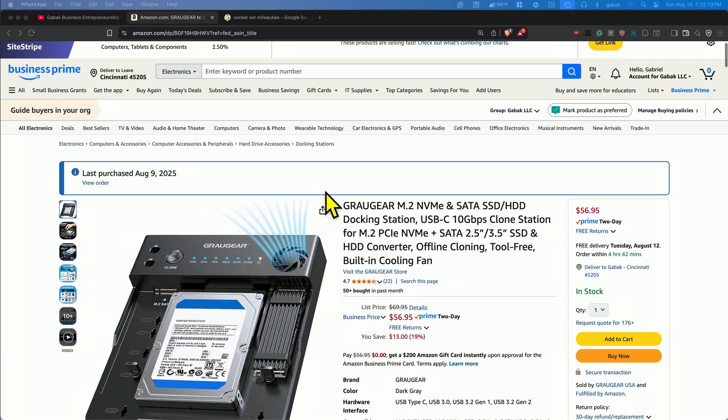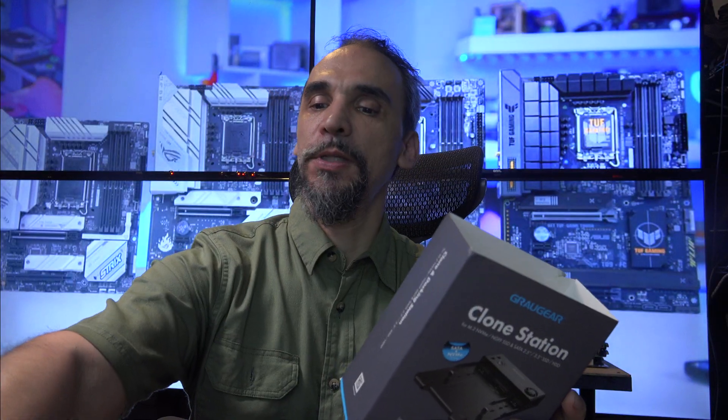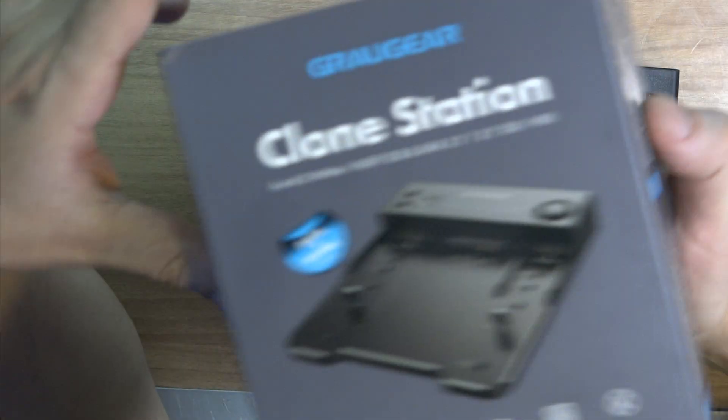Let's do an unboxing of this docking station. I just bought it — I just took it out of the box, so I'll show you a little bit closely, just in case you have to buy something like this.